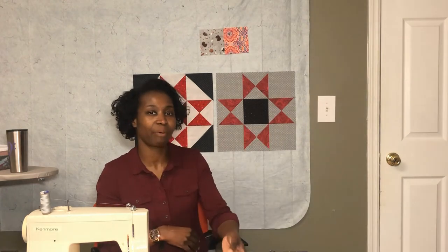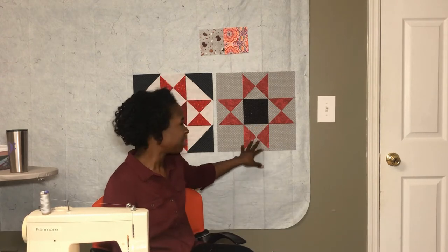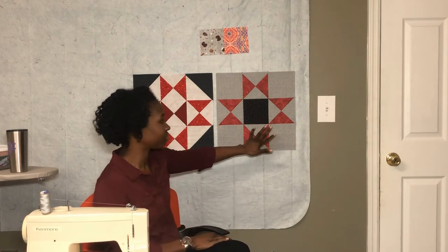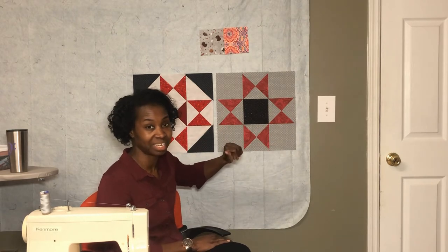I have my practice block here in the red, black, and gray. To me this block looks a little dark because the background is a little darker than what I've been using, but I'm not going to stress about it. I'm not going to remake it. It'll go in the quilt as an oops and that's not a big deal to me.